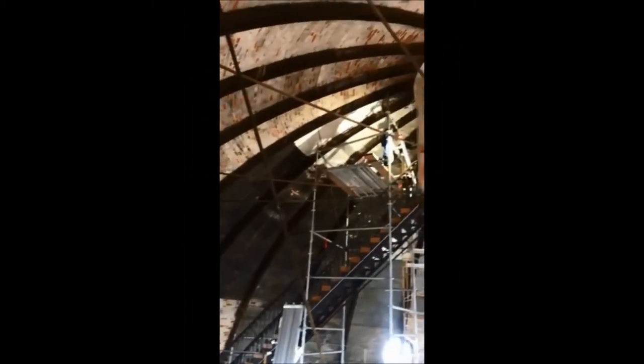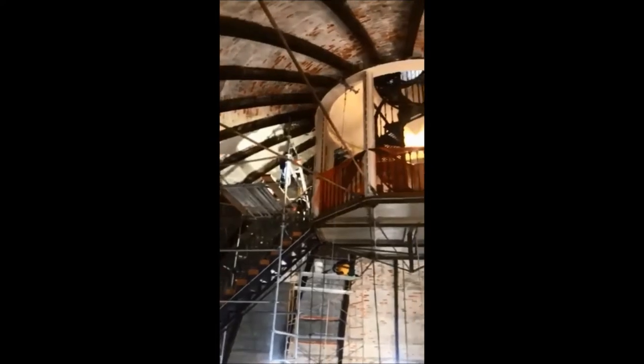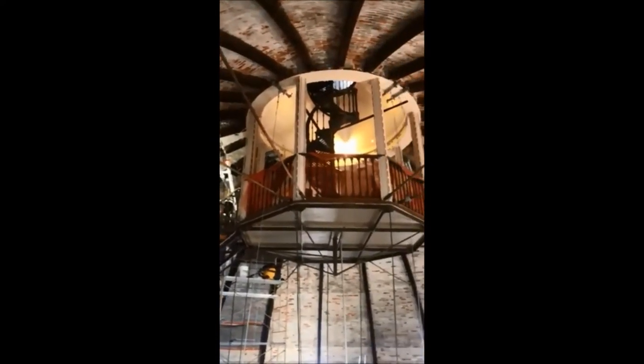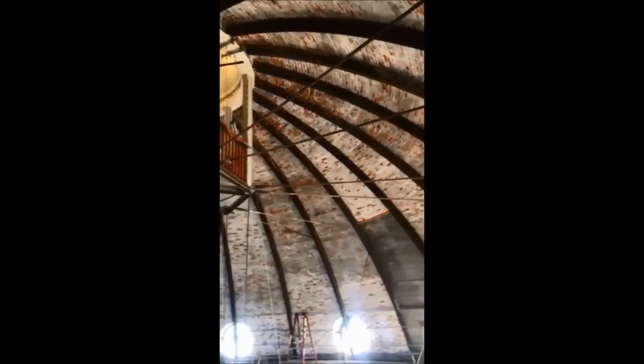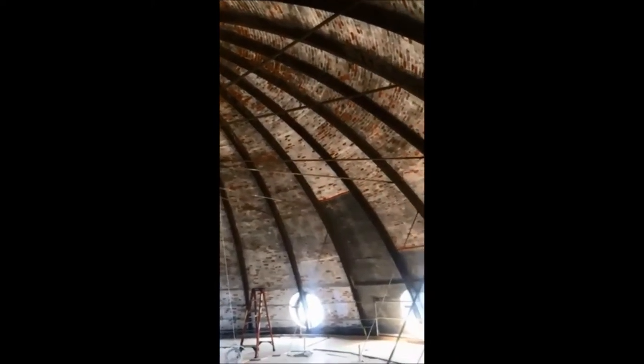A lot of people forget there's a lot of space above that as well. Is that what you call the dance floor? Yeah, this is a temporary dance floor — the scaffolding. After the bricks are replaced, we're going to put in a permanent aluminum and fiberglass grating platform. It'll stay there so in 20 or 30 years it won't be as big a deal to get up there and do some preventative maintenance on the dome.